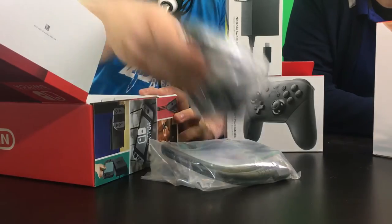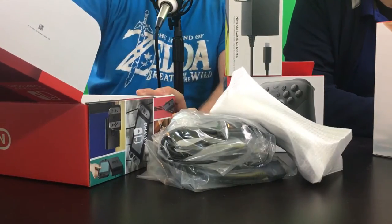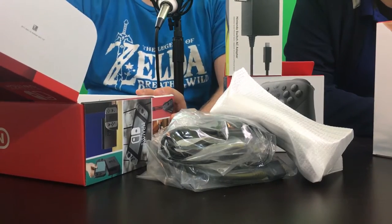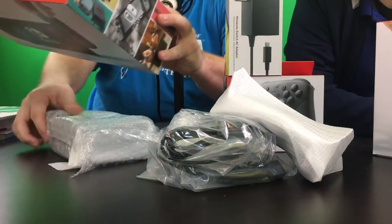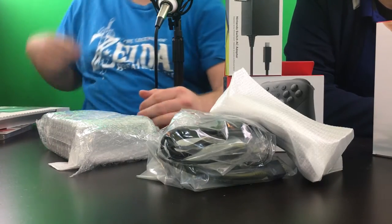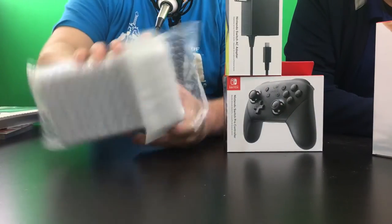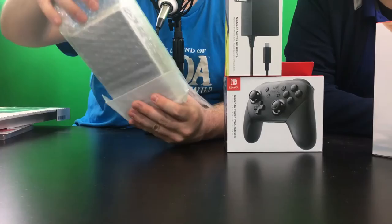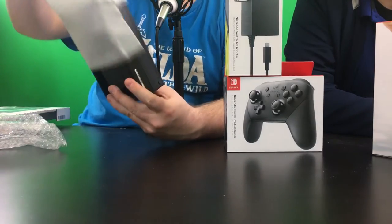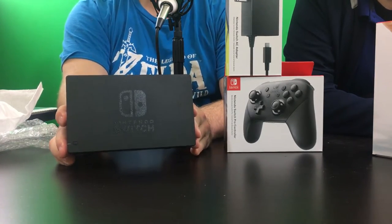We'll set the Switch aside and take out all the stuff in here, set the box aside. We'll skip the flimsy paperwork — nobody cares about that, your warnings and agreements that no one reads. So this is the dock — that is what it looks like. Let's take this bad boy out. There you go — nice Nintendo Switch logo.